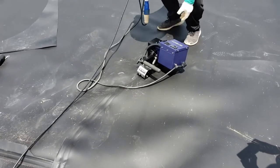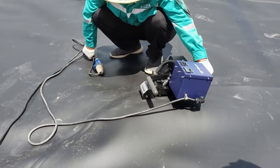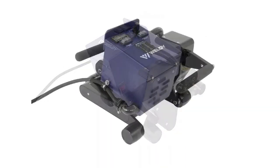Ideal for landfill liners, reservoir liners, aquatic barriers, wastewater treatment systems, and erosion control systems. If you need a reliable and versatile welding machine for geomembranes, the Weldy WGW300 is an excellent choice.